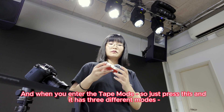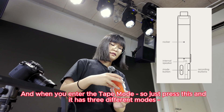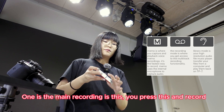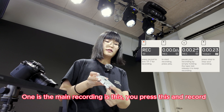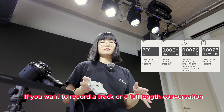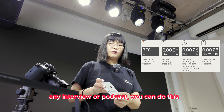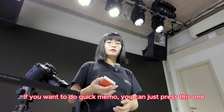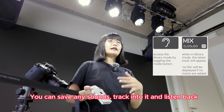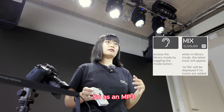When you enter the tape mode, just press this and it has three different modes. One is the main recording — you press this and record. If you want to record a track, a full-length conversation, any interview, or podcast, you can do this. If you want to do a quick memo, you can just press this one. And another one is the library mode — you can save any sounds track into it and listen back, as an MP3.